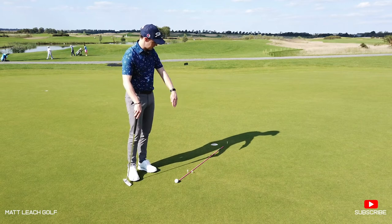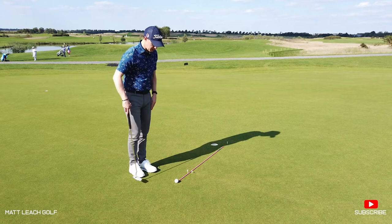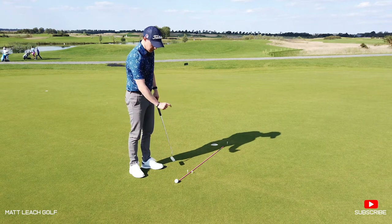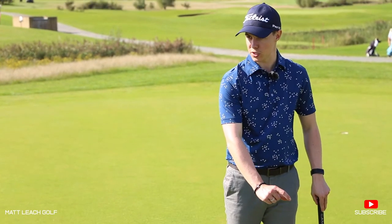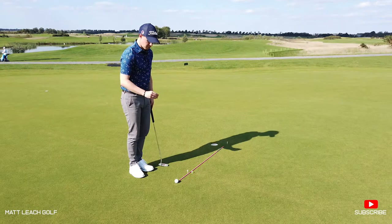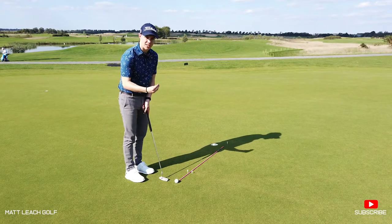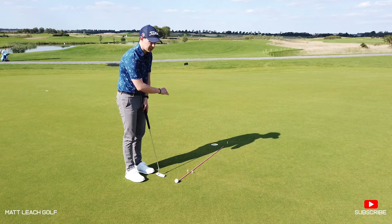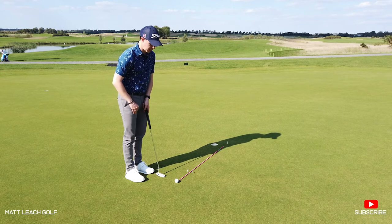I've used my drill stick here because I know it's a nice straight line — I aim it straight at that tee peg — and then about a grip's distance ahead of where I'm putting from I've put a gate for the golf ball to go through, and the gate is only just wider than the width of the ball. My goal is to really commit to that line: I want the ball to start through that gate and then curl into the hole as it takes the break.